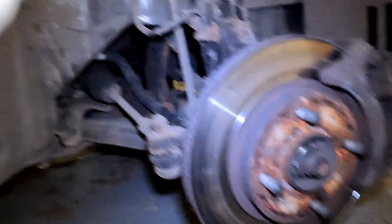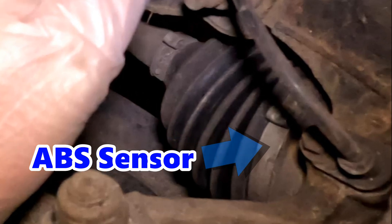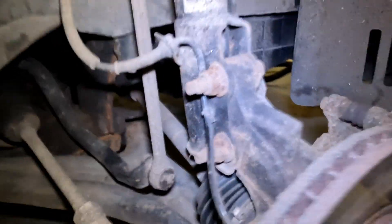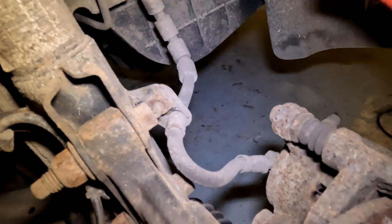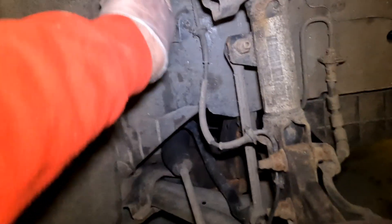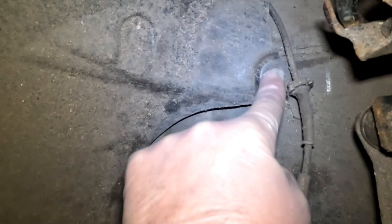Here we have the front wheel arch with the wheel out of the way. The part we're interested in is here — this is the ABS sensor and connecting wire, secured in the back of the wheel hub by a single 8mm bolt. There are two pipes connecting the back of the front wheel: one is the brake pipe, which is not what we're looking at. The other is the ABS sensor or wheel speed sensor, which goes up behind the wheel liner. We need to get to that by removing the Phillips screws on the wheel arch liner.